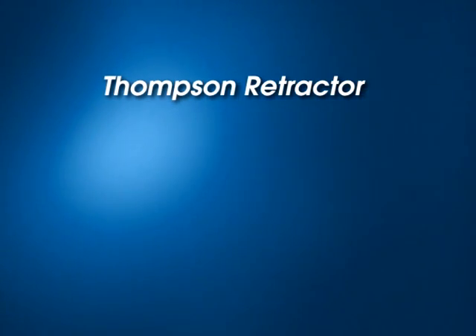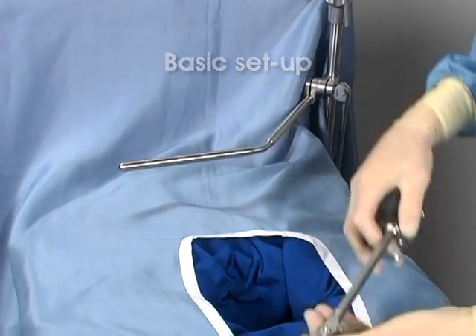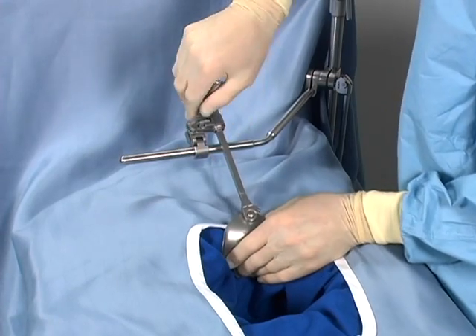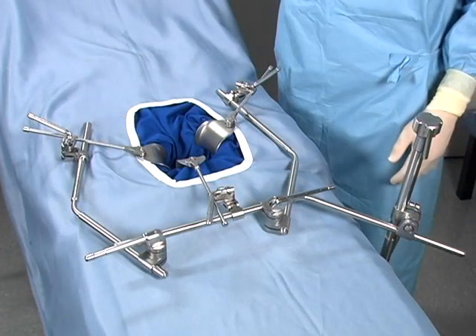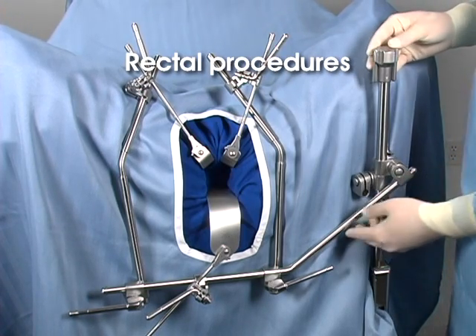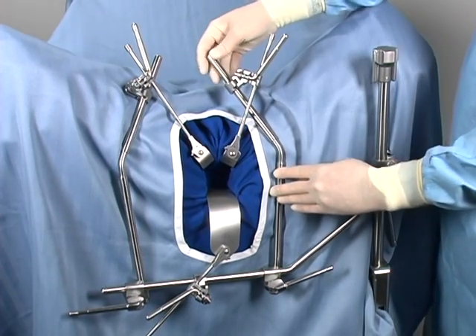The setup demonstrated thus far has been for upper abdominal incisions. Other setup possibilities will now be demonstrated. For a simple basic setup, attach the rail clamp to the table and secure an extension arm to its joint — one or two retractor blades may be added to the arm. This feature is exclusive to the Thomson Retractor System. For lower abdominal procedures, mount the rail clamp at the foot of the table for unobstructed access to the surgical site for large bowel and colon procedures. For rectal procedures, attach the rail clamp to the distal end of the table. The crossbar can then be positioned below the incision to facilitate downward retraction, and lateral arms can conform to the patient's anatomy, providing low-profile lateral exposure.